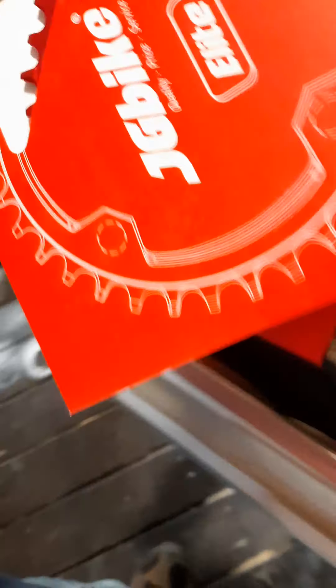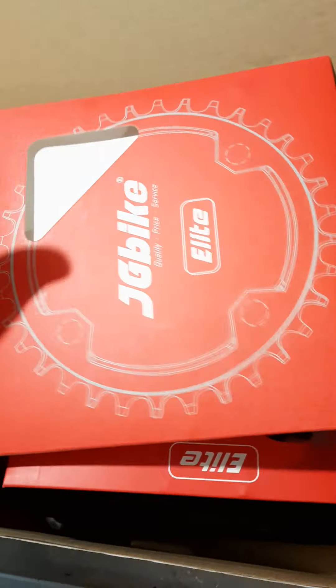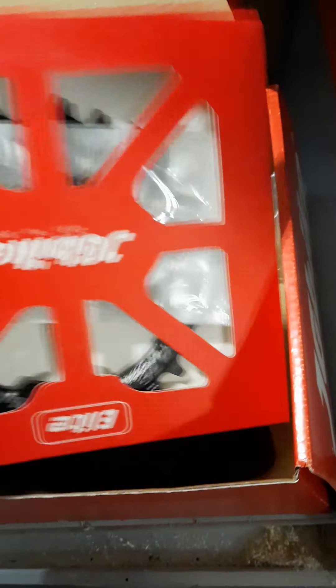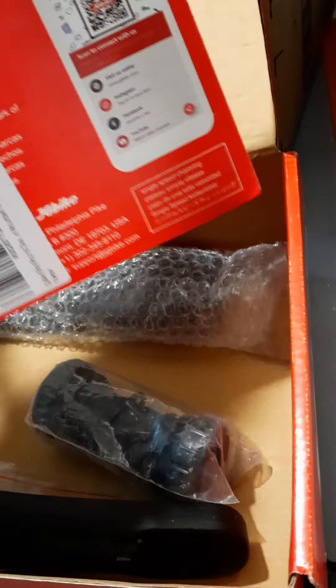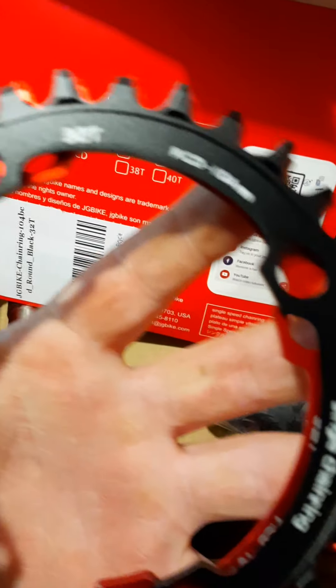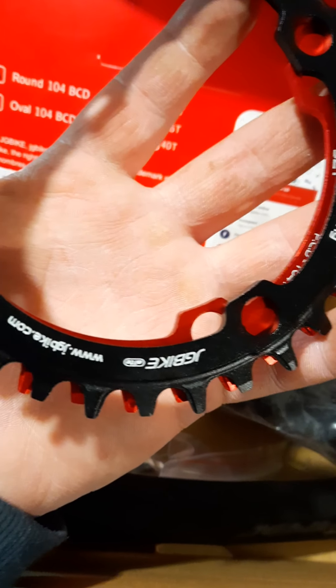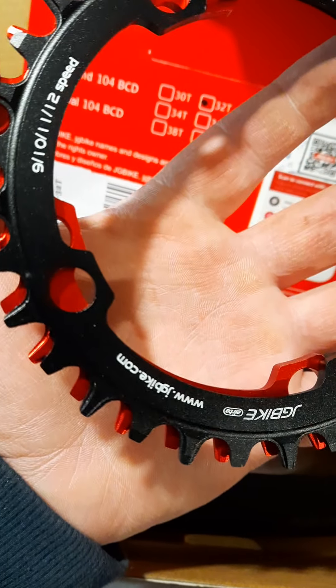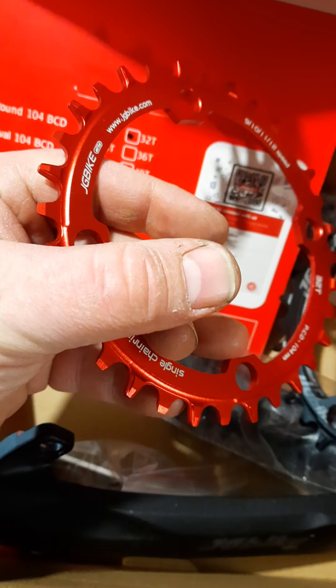Not really sure about the red or the black sprocket — since everything else has been totally black I might just throw the red one on to see what it looks like. These are JG Bike Elite sprockets, both 32-tooth round single chainrings — JGBike.com — compatible with 9, 10, 11, and 12 speed. Both are the same thing.